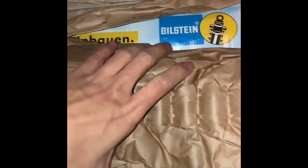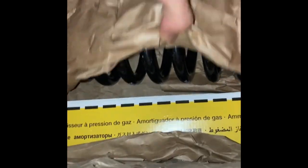So you have a second pair of these. You got your second set of springs right here, and you have a pair of these.